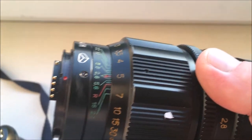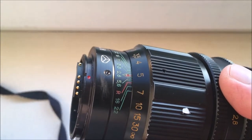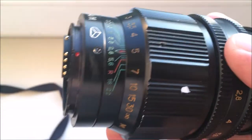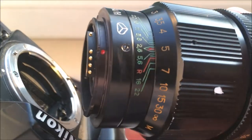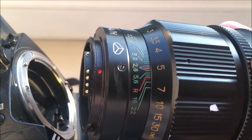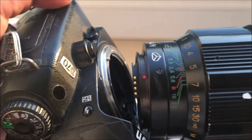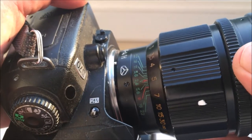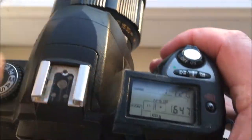The screw has very big weight, so be very careful when you install the lens with chip in your camera. Combine the red dot on the KPin adapter and the middle contact on the chip with the white dot on the camera. Give a little push counterclockwise until you hear a click.